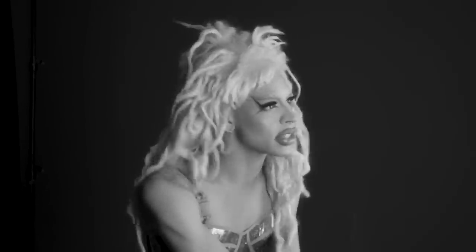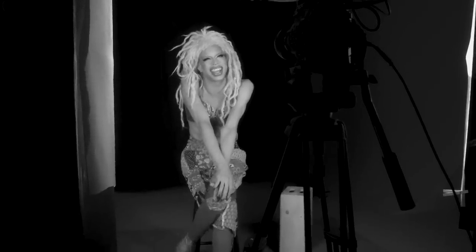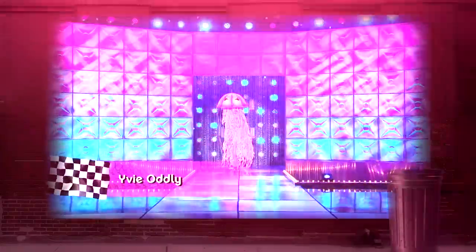Unlike regular school, I won't make you fall asleep, and I won't fail you just because you masturbate in the back of the classroom. Today we're going to be giving a little bit of insight on my personal favorite look from the show: the jellyfish.